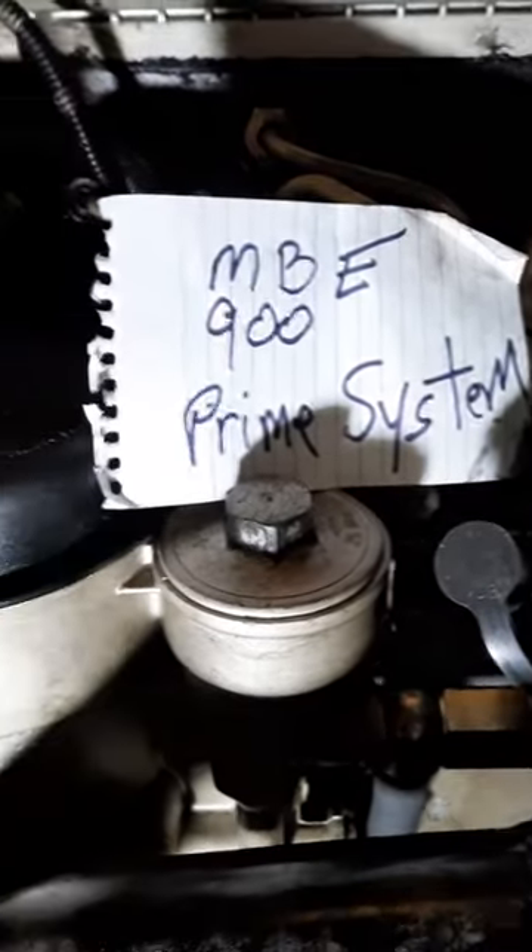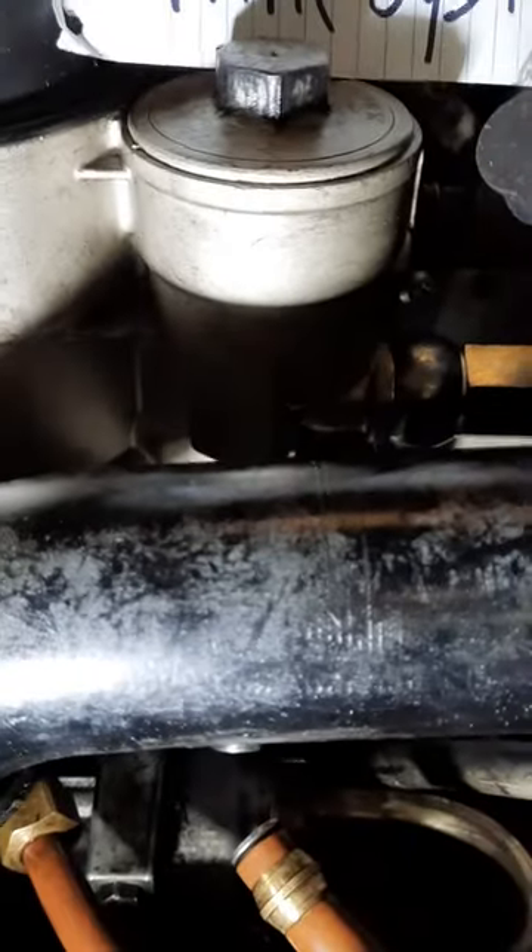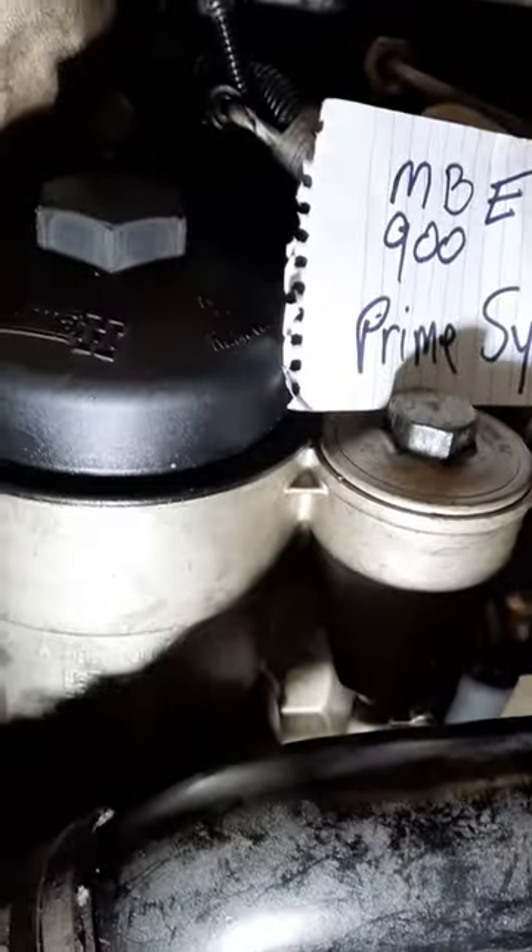This is going to be a short video on the MBE 900 Mercedes-Benz engine with this type of fuel housing setup. This is how you prime the system.